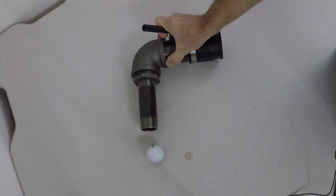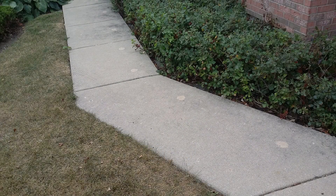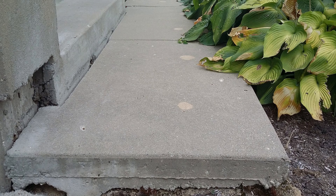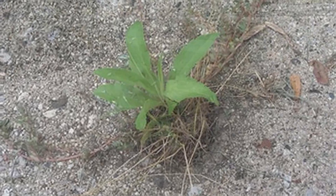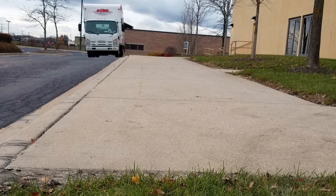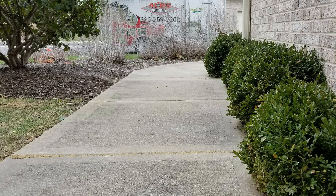What do actual mudjacking holes look like? Here are some pictures we took at estimates where mudjacked concrete had dropped again. It's easy to see that large patches are very noticeable, but more importantly, they run a much higher risk of failing. The large patches can crack, fall out, and leave big gaping holes — we've even seen weeds growing out of them. Here are a few photos of concrete raised with polyurethane. The injection sites are hardly noticeable and, being so small, have little to no risk of failing in the future.